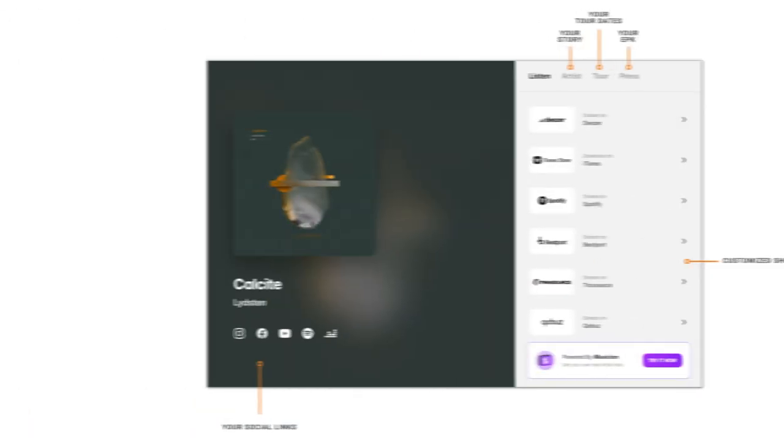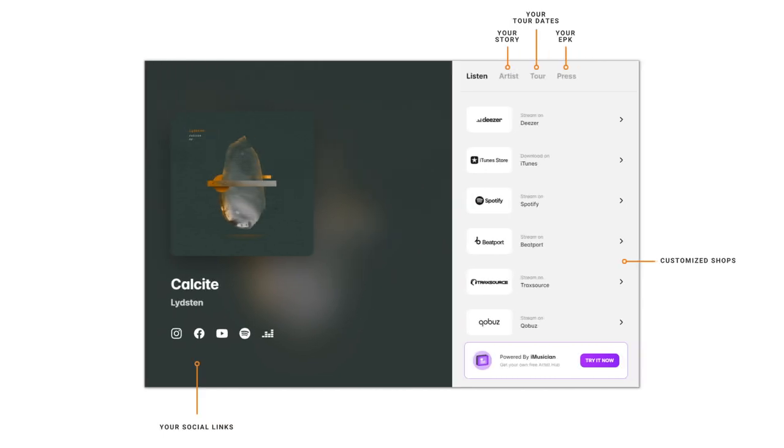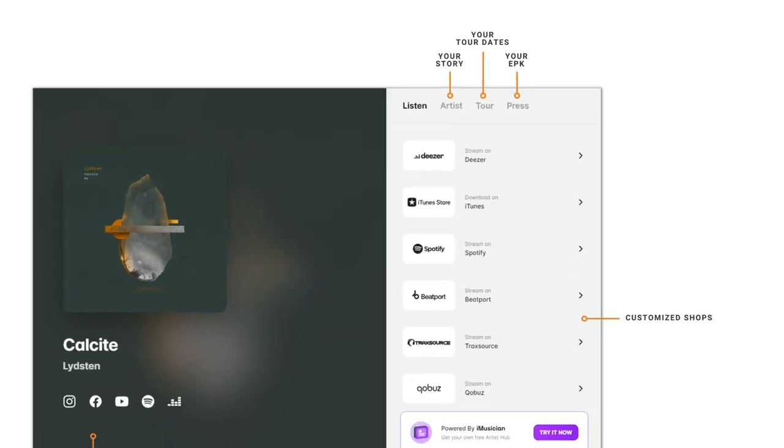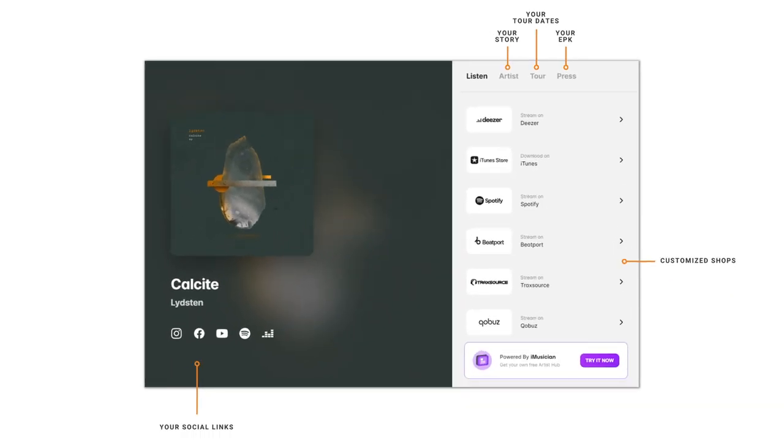Artist Hub Pro allows you to promote your music now and worry about a website later. It's a proper release page without the hassle of knowing web design or HTML. Simple drag and drop is all you need to create your very own all-in-one page — a fully customizable streaming platform and shop list, your own EPK with bio and downloadable high-res files, and a separate tour date section for your upcoming shows. Artist Hub Pro lets you send your fans where they need to be, sell more merch and tickets, and impress music journalists.